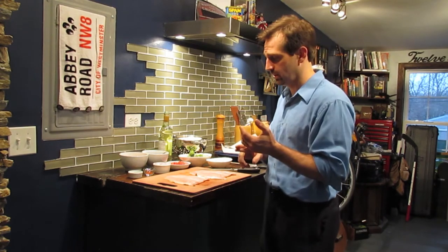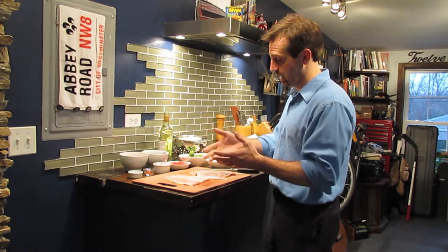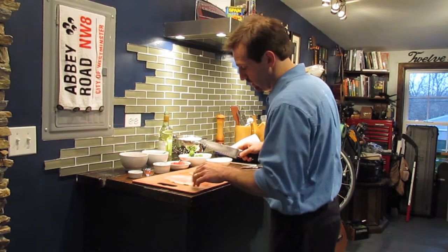You could also do this dish with chicken if you would like, or really any type of fish as long as it's no thicker than one inch in thickness. Filets work, steaks work as well.